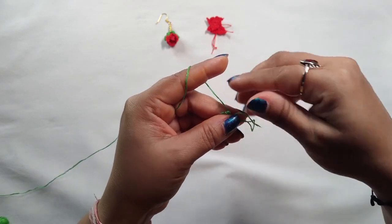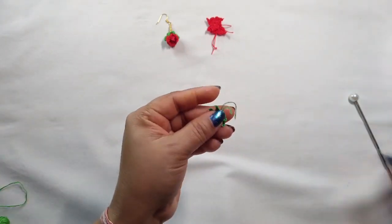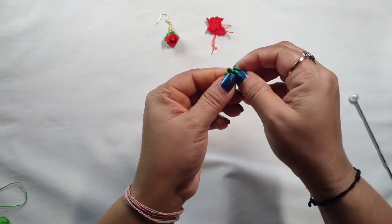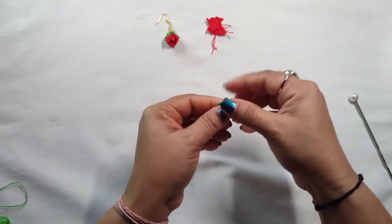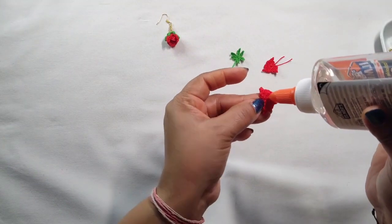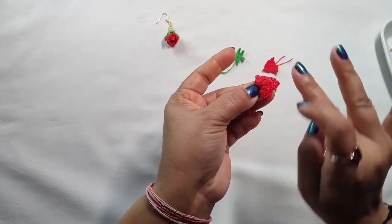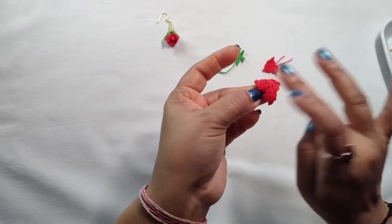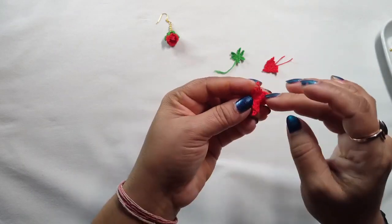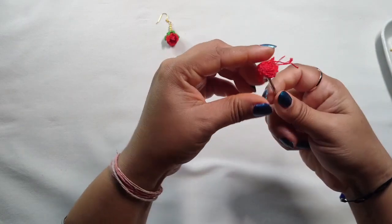Now make it tight, cut the yarn, and give the shape — we need this side outside. Give it a nice shape like this.